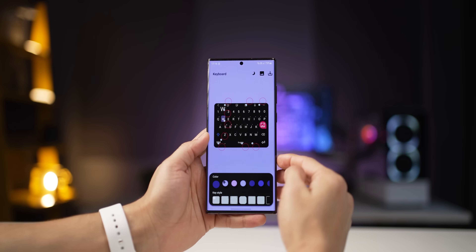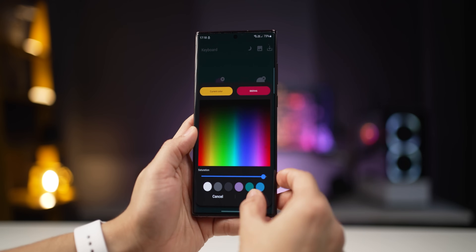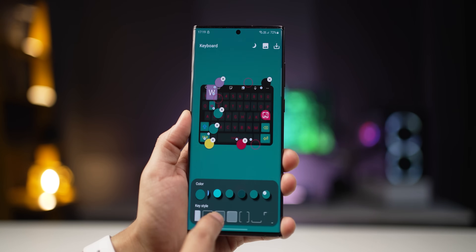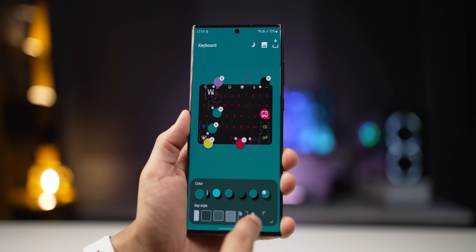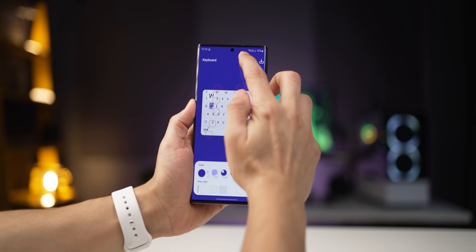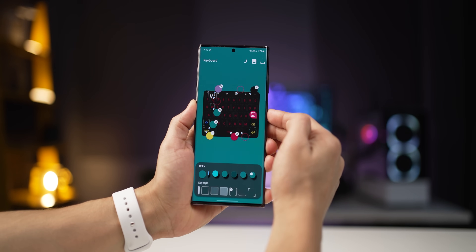By the way, everything I've talked about has been mostly around presets. If you're feeling very creative, you can create a completely customized keyboard all for yourself from scratch. Just tap on the plus button. You can decide what color the letters should be, the background of the keyboard, what the key caps should look like — basically everything. On top of that, you can also decide what the keyboard should look like in light mode and dark mode.